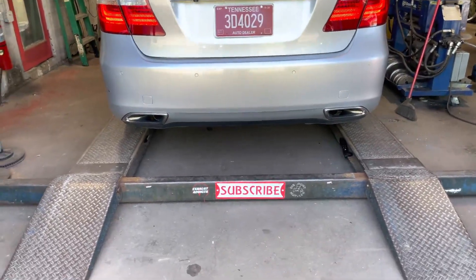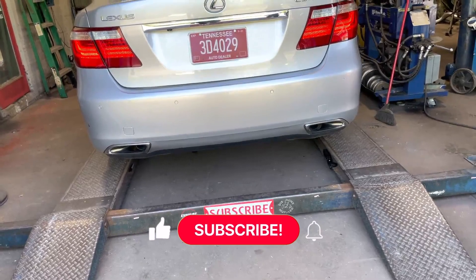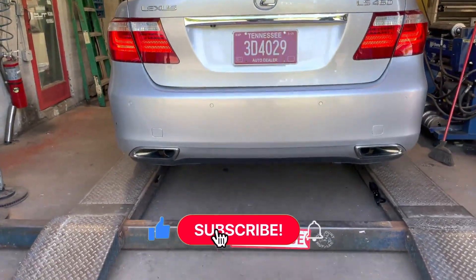That's perfect. That's so deep. That's perfect. Sounds really nice.